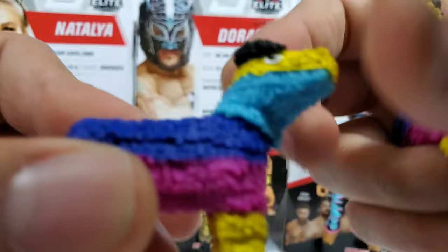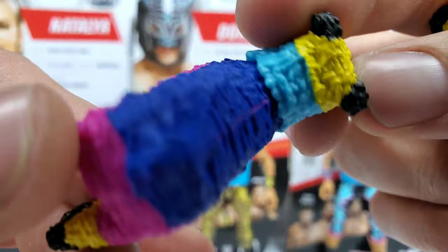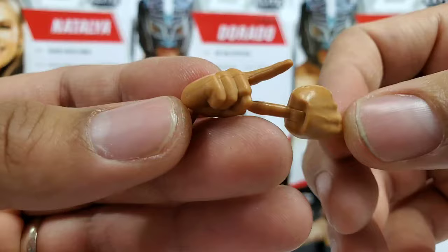Looking at the neck area, there are some pivot points around the neck area — nothing on the feet — so that looks like the only point of articulation. All the tiny tassels are captured real well with this piece. For the hands, both figures are identical — you're getting two open hands, slightly open on the ones already on the figure, and then if you want to do a full-on pose of the Lucha House Party, you'll be able to do so.